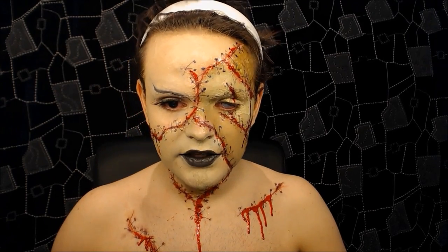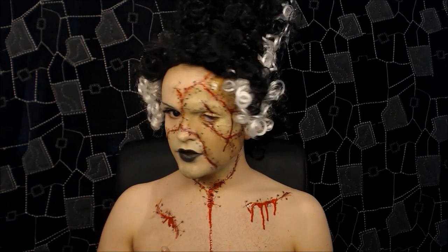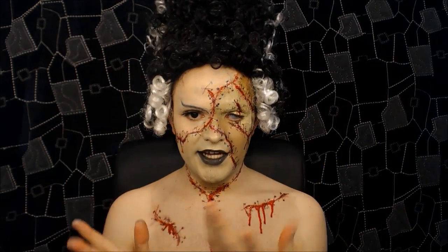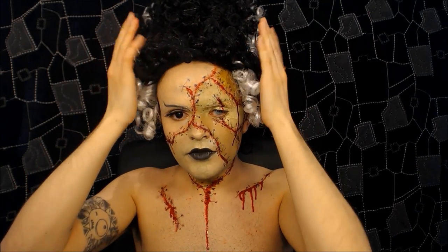I applied a black contact lens in this eye and a white contact lens in the other eye, just to add to the effect. I've pulled the wig back because she's supposed to have a big head — the idea is the large forehead. And yeah, that's pretty much it.